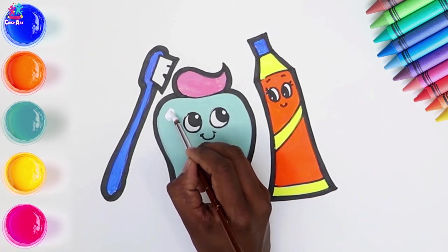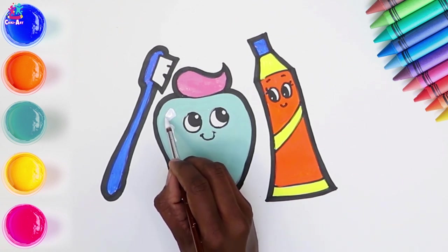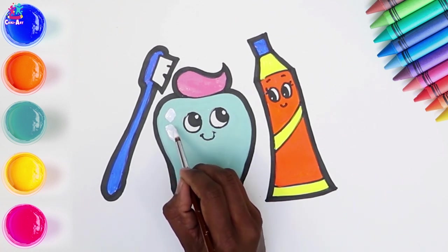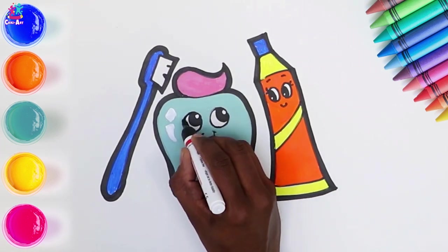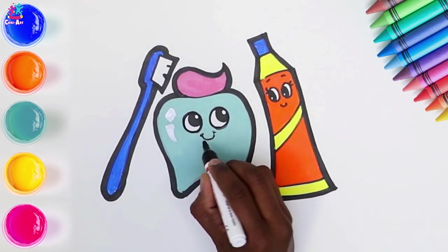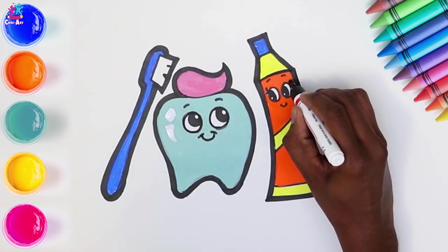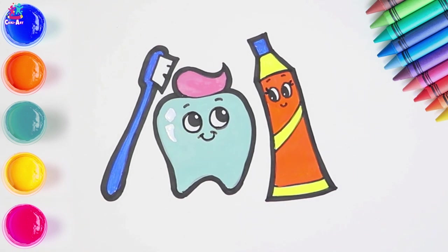Little bit of shine on the tooth - it's nice and shiny because of all that brushing you've been doing. Perfecting the eyes and the mouth, adding some eyebrows. And there you have it! Brilliant!